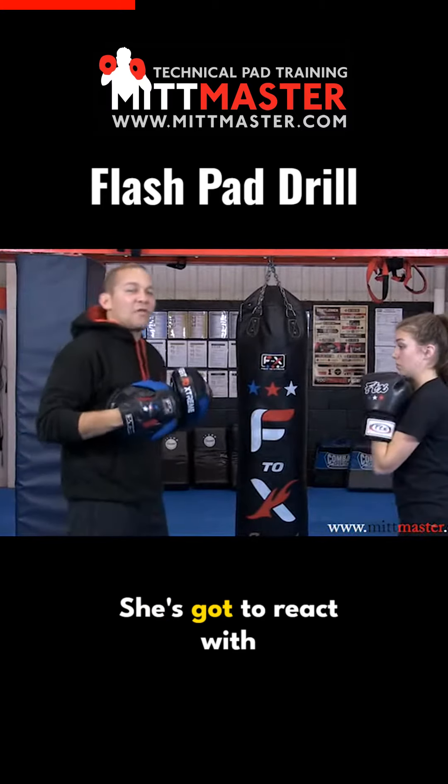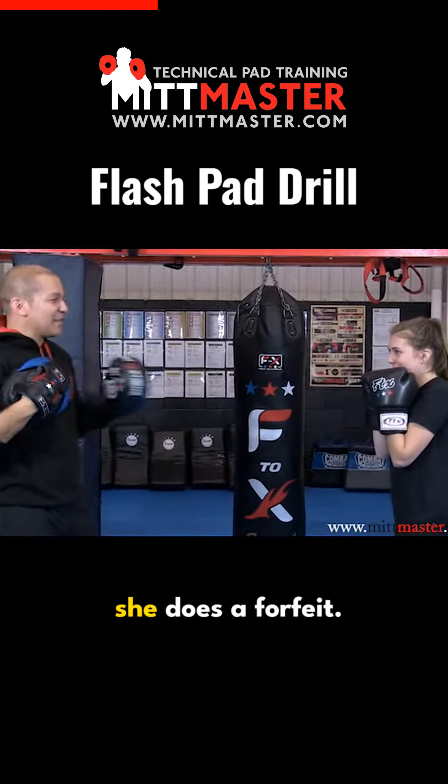She doesn't know which one's coming — she's got to react with the right technique. If it takes too long, she does a forfeit: one burpee.